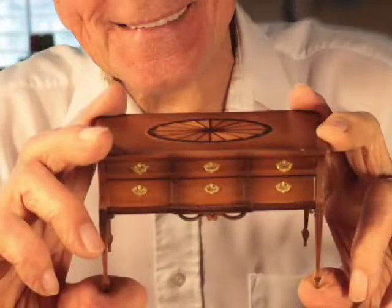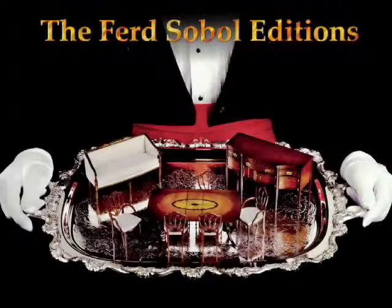Thank you for visiting the workshop wizard as he shared one of the ways in which he creates graceful curves in his miniature furniture. Delight your eyes and visit us online to see more of the Ferd Sobel editions. Thank you.